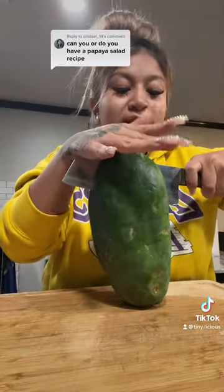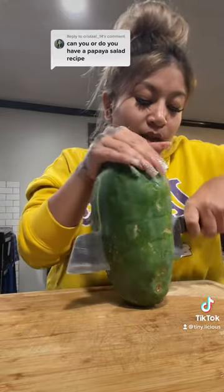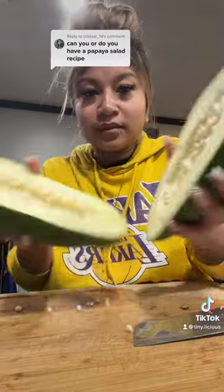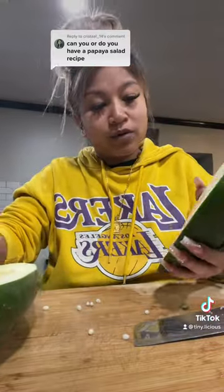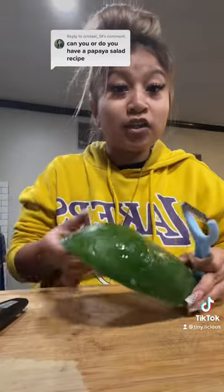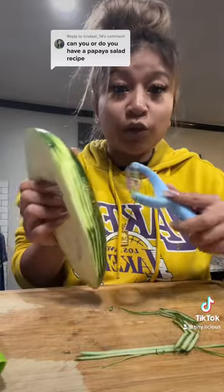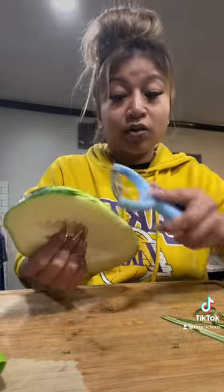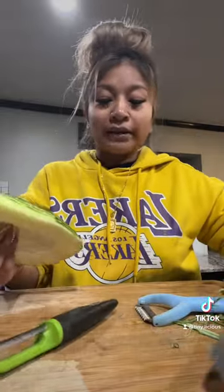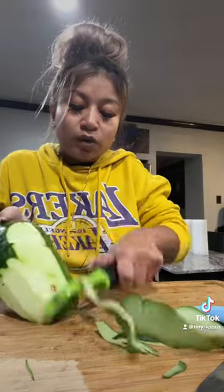I'm cutting this in half — there are seeds in there. I'm not making a lot, just enough for dinner for me and my kids. You open it up, there are seeds in there, you don't want that part — scrape that out. You've got two options for shredding. Take off all the green parts; you do not want to eat the green part because it's bitter. We just want the white part.